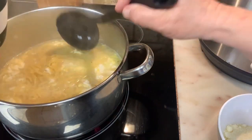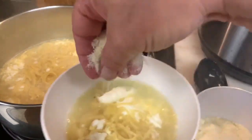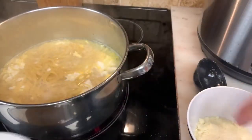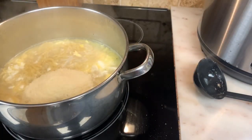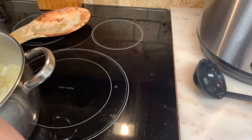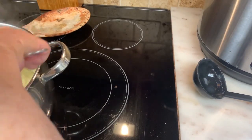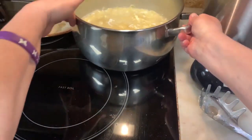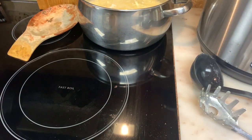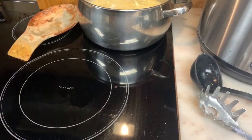Grab some of that egg, grab a little more juice. I can get a pinch of grated cheese on top. I'm going to take it off the heat and pour it in. I'm going to take my croutons out and add a couple to the top.